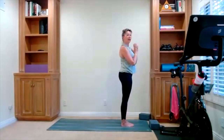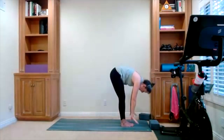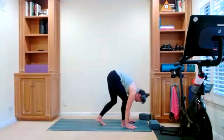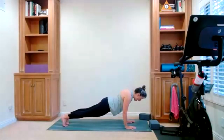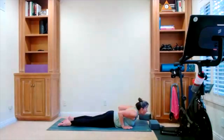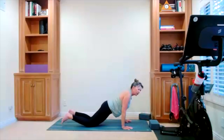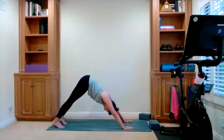Hands heart center — here comes your vinyasa. It's a reach up as you inhale. Forward fold is your exhale. Halfway lift. Bring your hands to your mat, walk back into your plank. Hold your plank here. We lower all the way down to the mat. Take your cobra — here's the lift up. Maybe it's a baby cobra, maybe you go all the way up. You know what works for you. Release down. Downward dog — lift yourself up. Take your downward dog, press into your hands, hips go back. Bring your knees to the mat.